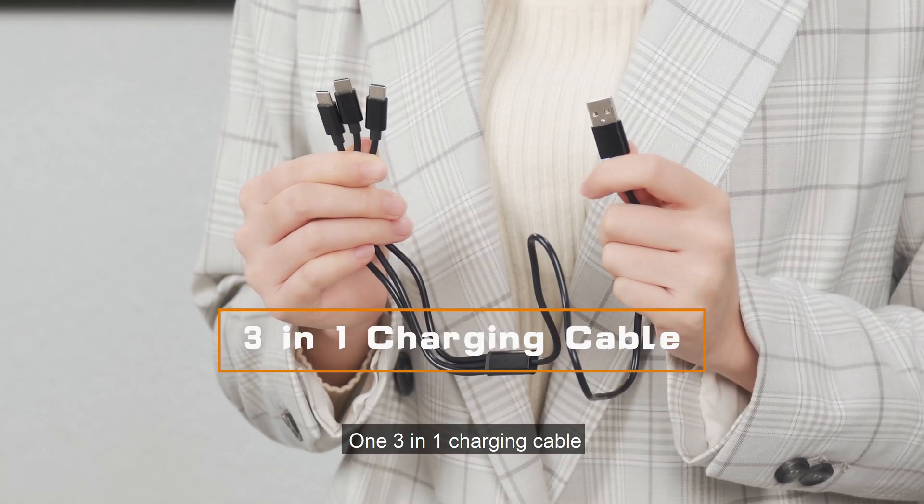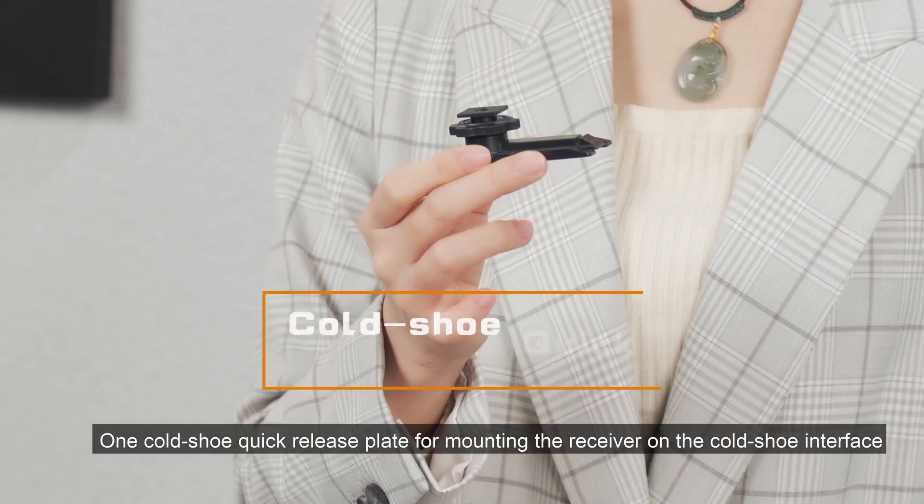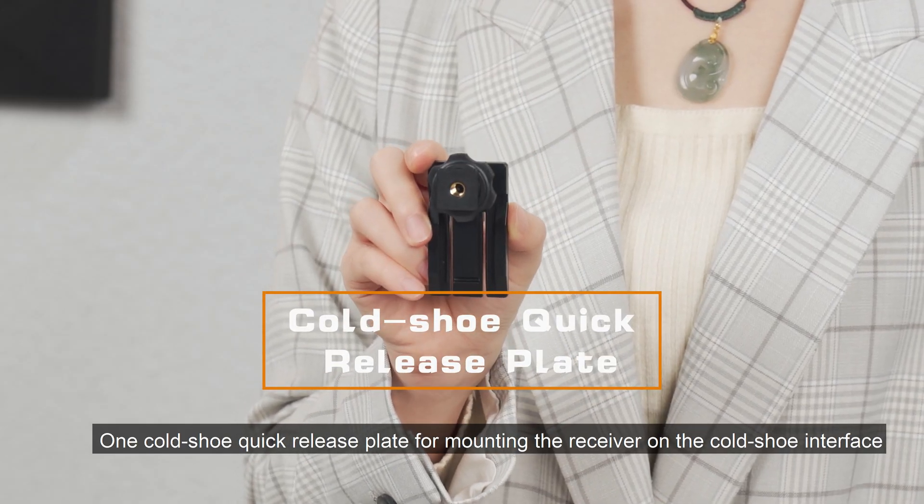One 3-in-1 charging cable for charging the unit. One cold shoe quick-release plate for mounting the receiver on the cold shoe interface.